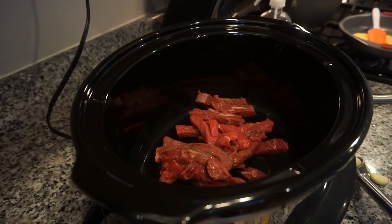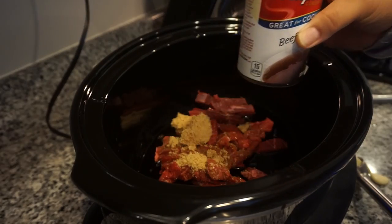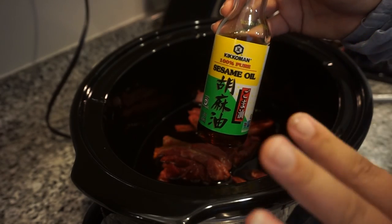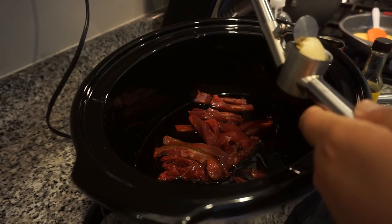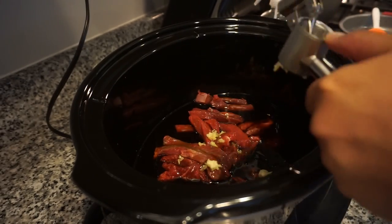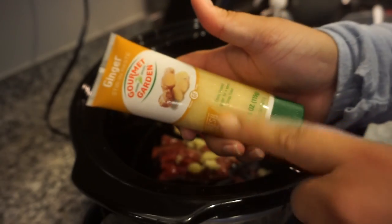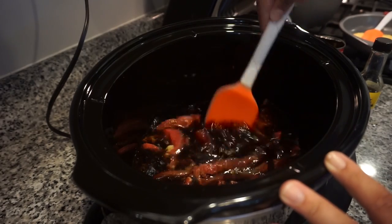With the beef in the crockpot, we add about a half cup of low-sodium soy sauce, a quarter cup of brown sugar, one cup of beef broth (about 10 ounces), and one tablespoon of sesame oil — I'll eyeball it because I love sesame oil. Then four cloves of garlic go in. I'm also adding a tiny squeeze of ginger paste, which the recipe doesn't call for, but why not? We give it a good stir, pop the lid on, and check it in about four hours.